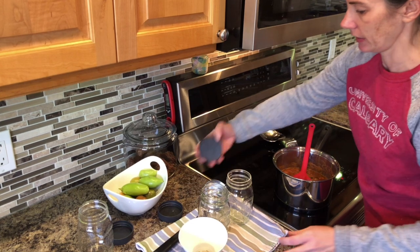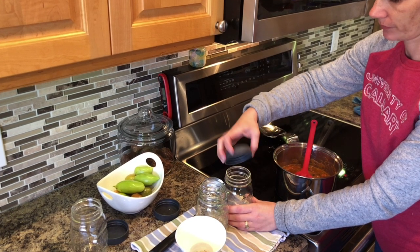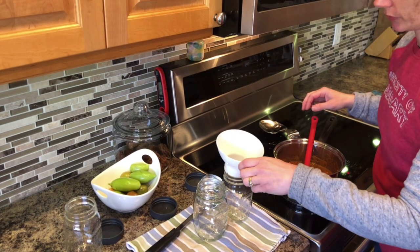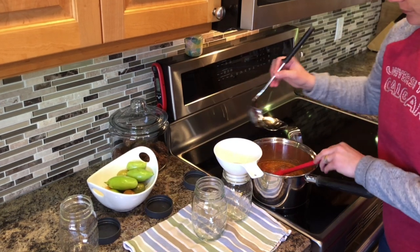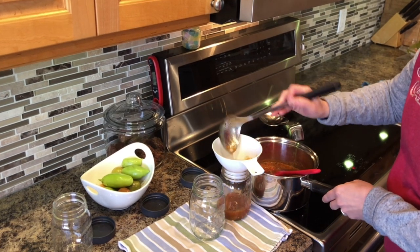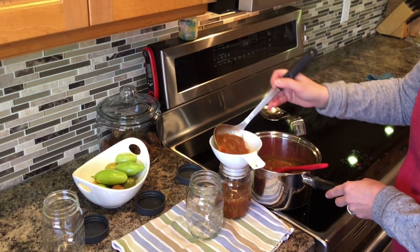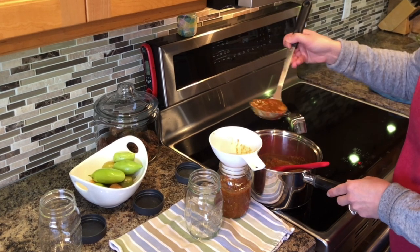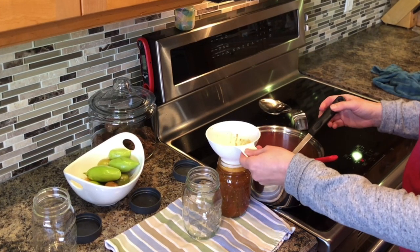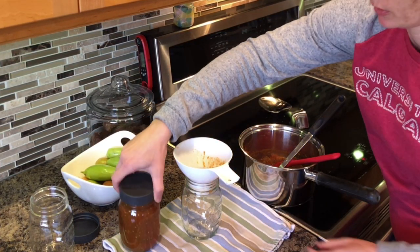Because I'm just going to put these in the fridge, I'm just using these lids that are for the jars. You could use a snap lid or whatever comes with your jars, but I like these ones for in the refrigerator. So I'm just going to pop these in real quick and this jar will be done — probably 15 minutes total. Because I'm not canning them, I don't need to worry about leaving any headspace, which is nice.